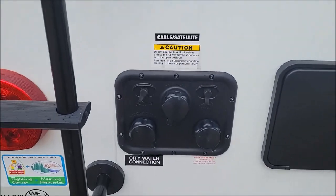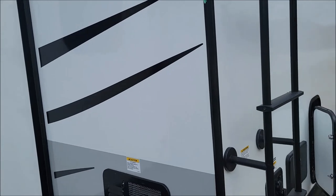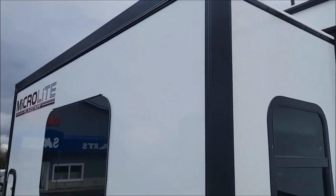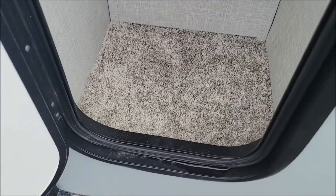Access panel for the water pump and filter. You have your outdoor shower and all your water and cable connections there. Nice roof ladder makes maintenance easy. You have your Max Air cover, 30-amp cord, and then this is your one slide-out.